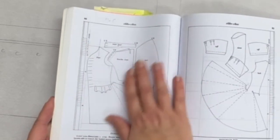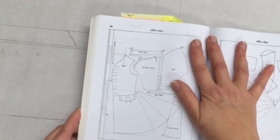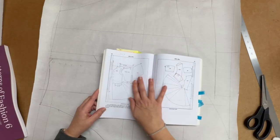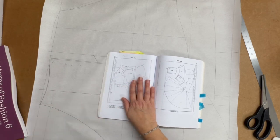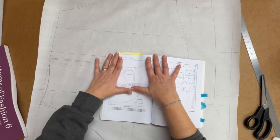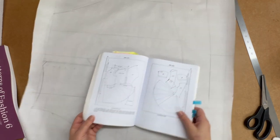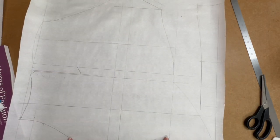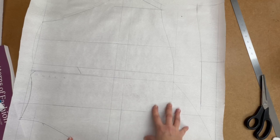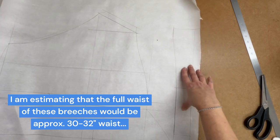I'm not going to go through how to do this - there is a method I use which I'll show you in another video. But what I wanted to show you today is how to scale up. So what I've done is I've drafted this - I've just copied those three pieces: I've done the waistband, the breeches front and breeches back. And then what I've done is I've measured it all and worked out what size these are for.